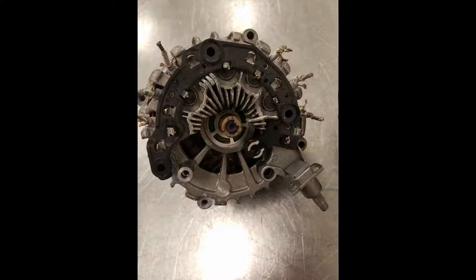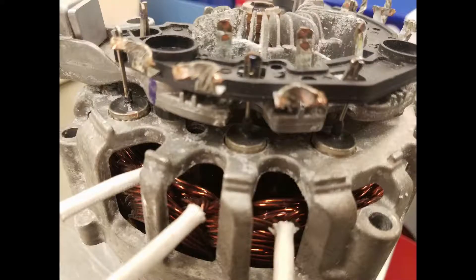Now, we know that vehicles do not use AC voltage — they use DC. This is where the rectifier bridge comes into place. There are diodes that are responsible for converting the voltages from AC to DC.